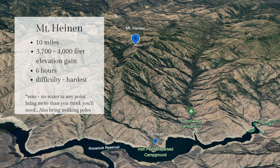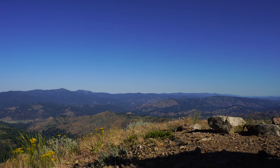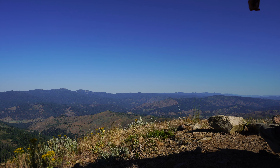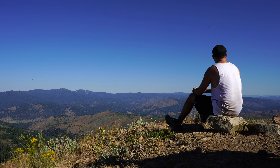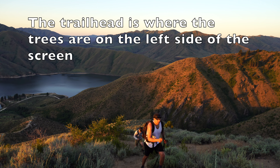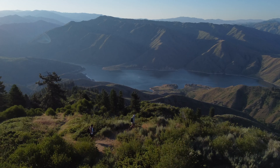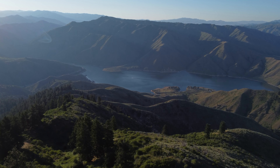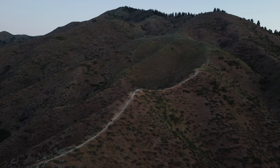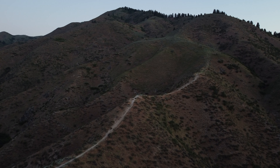Lastly is Mount Heinen, and that by far was the hardest hike out of all of them. I thought Heinen was harder than all the other ones combined, but maybe I was just out of shape. The sun and the heat came on quick, and I also was not prepared in terms of having enough water, and I had to borrow some off my buddy. The first two miles of Mount Heinen are straight up.